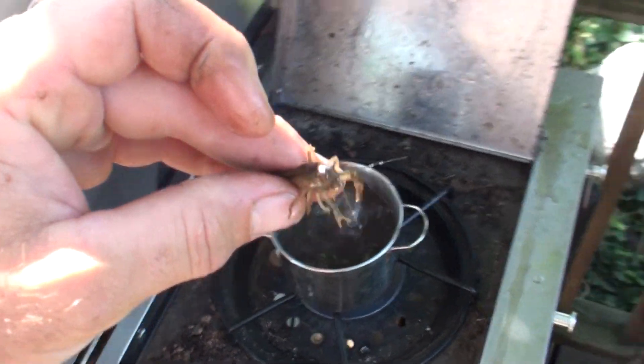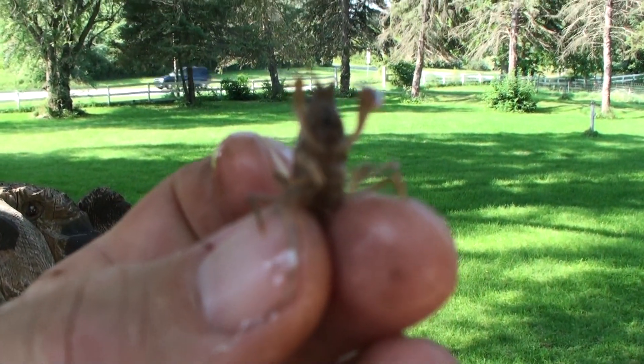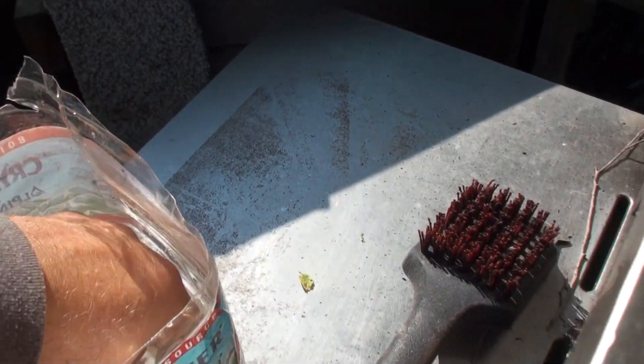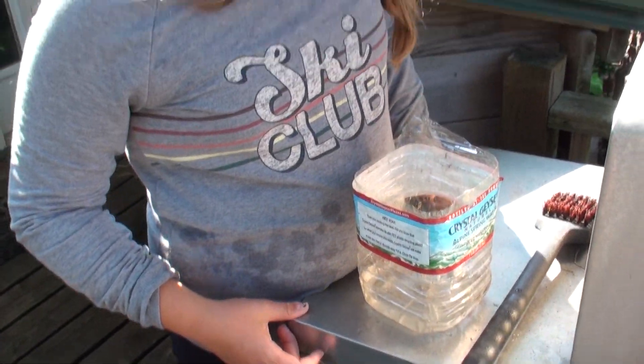Wait - hold on. This is actually a baby, folks. This entire thing has been a science project and a yarn spun for your enjoyment. I kind of feel sorry for them - they're babies. What do you think - should we just let them go? Let's do it. Remember, if you have a creek or river or lake or pond, this is a science project. We had safety ropes and these are babies - you can eat crawdads but we want them to grow up.